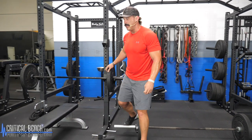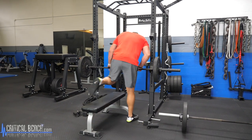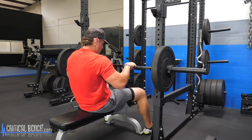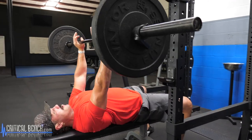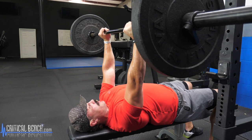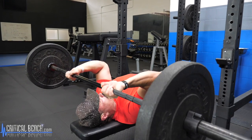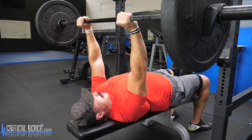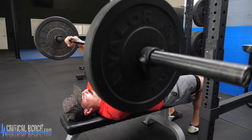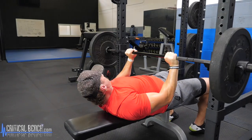The seventh and final movement is a lying skull crusher — lying triceps extension. Get onto the bench, same touch points as the bench press: upper back and lower back touching, slight arch in the lower back. Bar securely locked out, then bend at the elbows as the weight comes down toward your forehead. Just like the name says — skull crusher. Bring it back down, exhale on the way up.